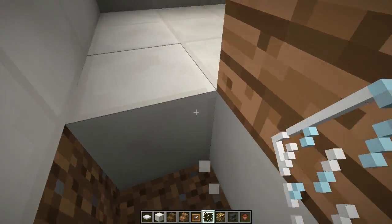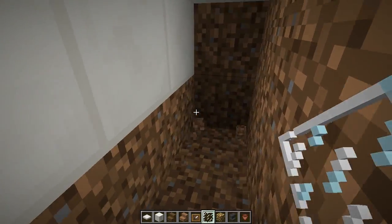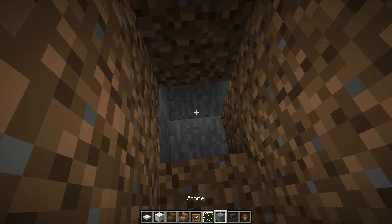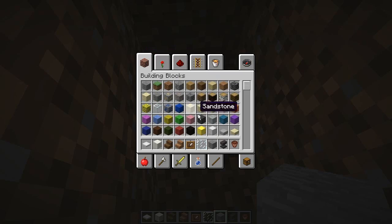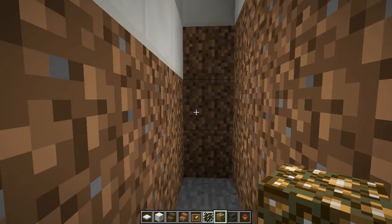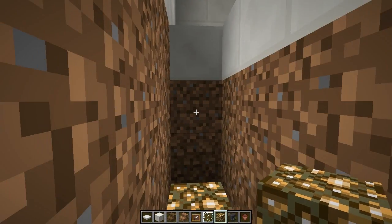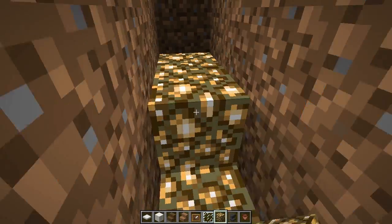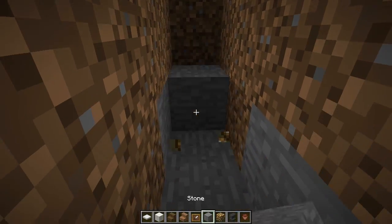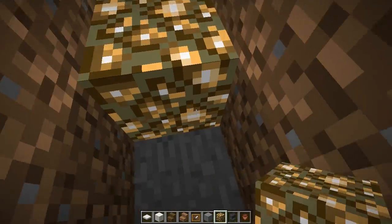Along the back here we're actually going to break this part of the floor out and continue downward three blocks, just like that. We want to replace the bottom here with glowstone — three blocks down, bottom one glowstone.